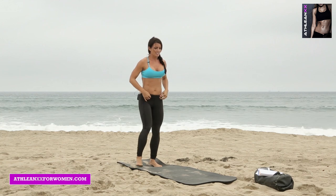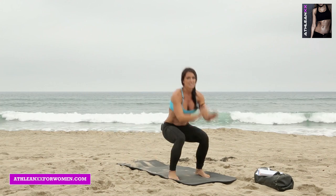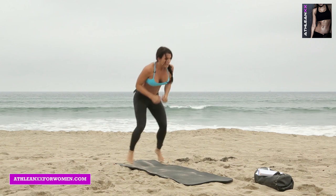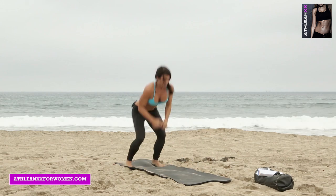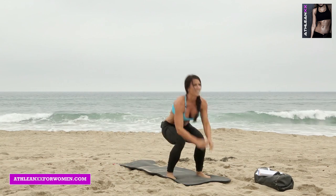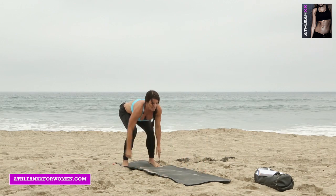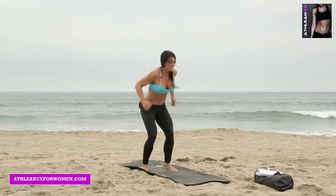Jump forward, jump forward, two hops back. Stay low and touch down — lean forward, touch down, two hops back. 30 seconds. Holy quad burn — I said I was going to hit those buns, right? 10 seconds, come on, finish it out. Three, two, one.